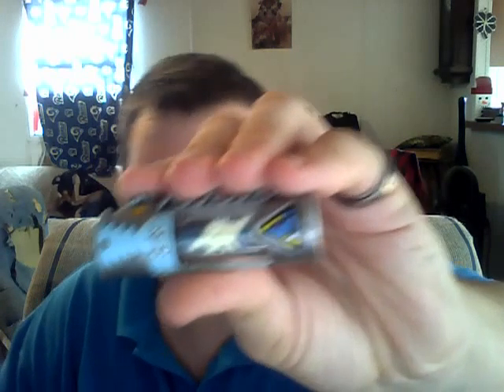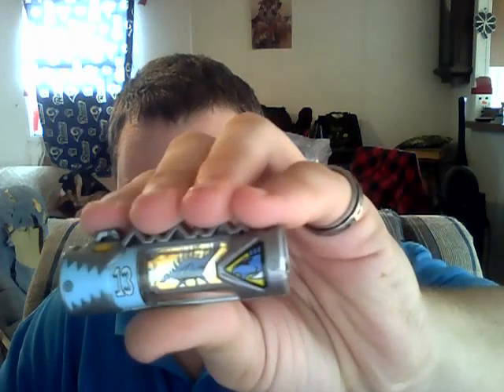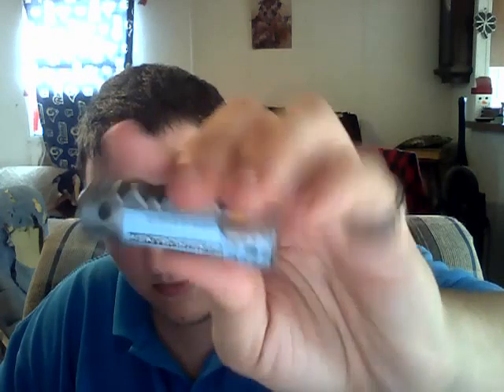Now, one through ten is the Zyudenryu, used by the main ten Kyoryugers. And then eleven and up is like the guardians of them. So this is number thirteen. I don't have them in order — just random ones. There's the picture of the phosphorescent, here's the colored version. It is named Kentrospiker, and the actual dinosaur is called a Kentrosaurus. I have a list right here of all the dinosaurs because some of these I really do not know. I knew the first four I showed you.